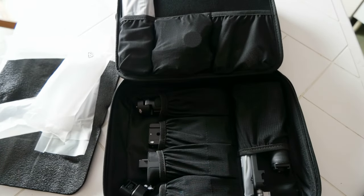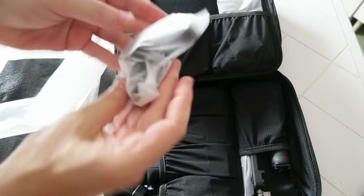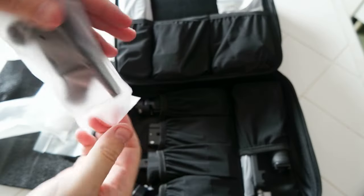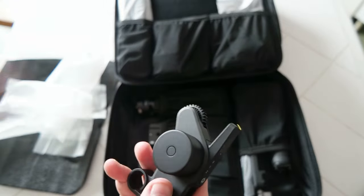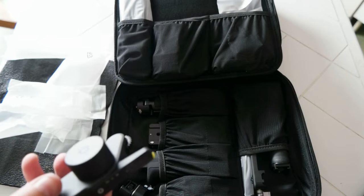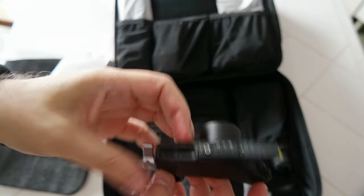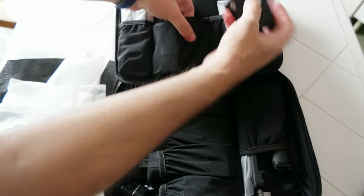There is one of the DJI new motors. Pretty good — it's going to be very useful because I have a manual cine lens and I need this for focus and iris control. This is going to be very good. I'll put it back inside.